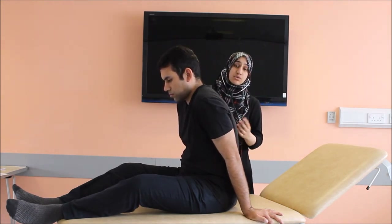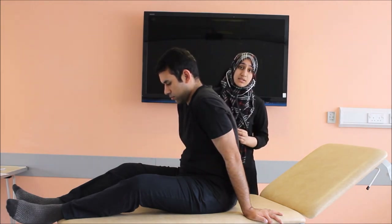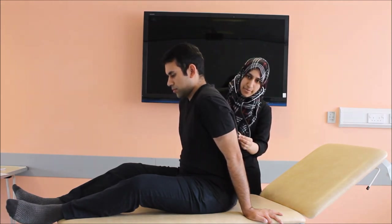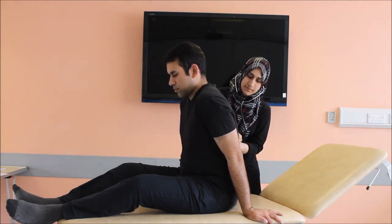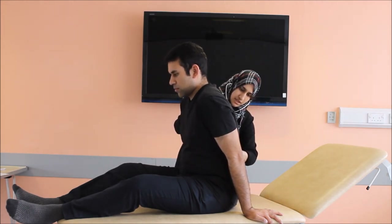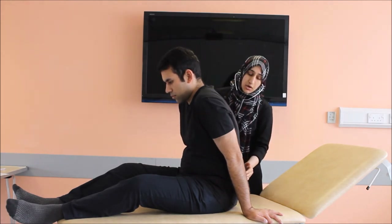As the patient is sitting, you should also check for signs of heart failure, which is bibasal crackles in the lungs for pulmonary edema. Please take some deep breaths in and out. There are no crackles or signs of heart failure in my patient.